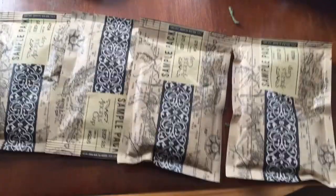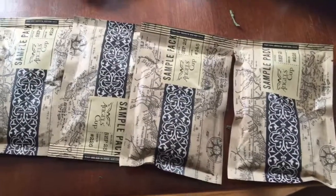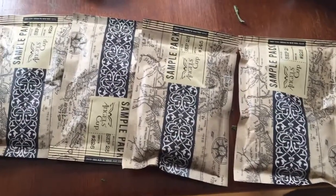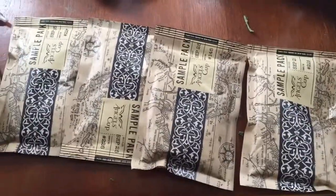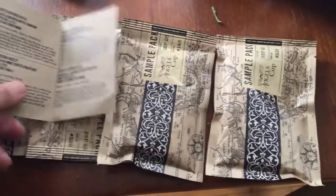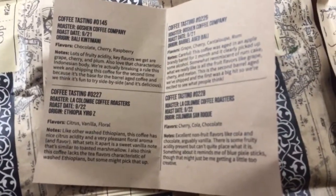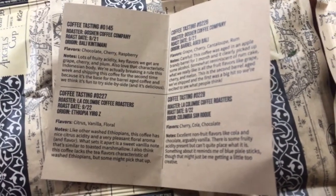Your job is to break them open, grind them up, and make them however you like. I like to use the AeroPress to brew my coffee, and then go ahead and taste and record your notes. Also included with this is a cheat sheet, which is right here. Should you be new to coffee — which I'm guessing most people probably would be — the tasting notes let you see the flavors that you're supposed to get.